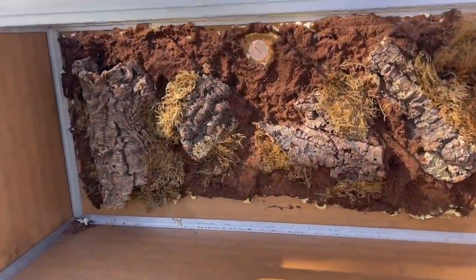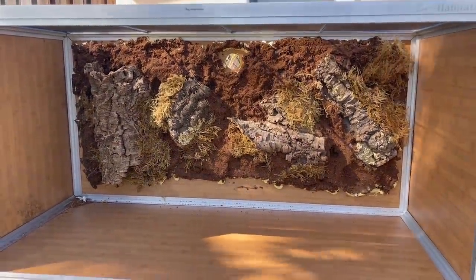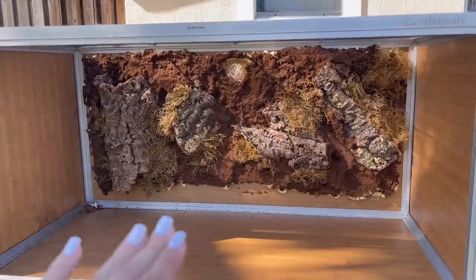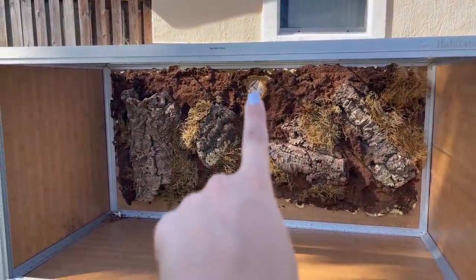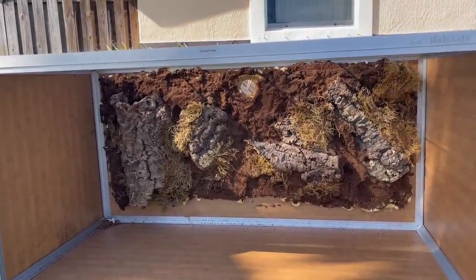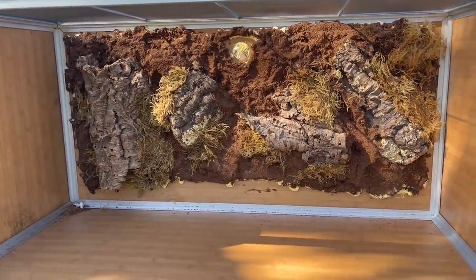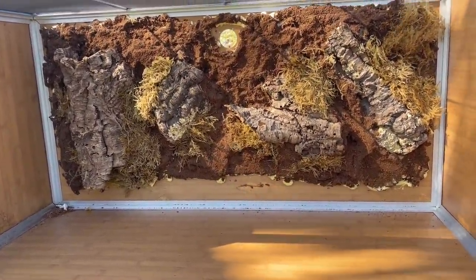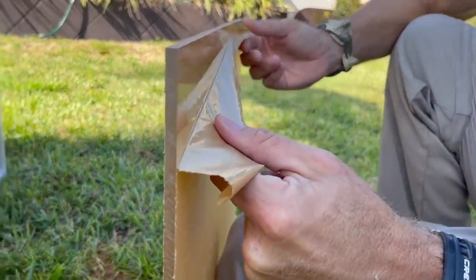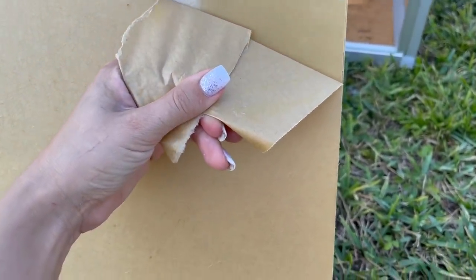Wow, that looks awesome! Now this bare spot down here is going to be covered with substrate so you're not going to see that. That hole gets plugged up — it comes with a plug, or you can put a fogger or run wires through it — but we're probably going to cover that up.